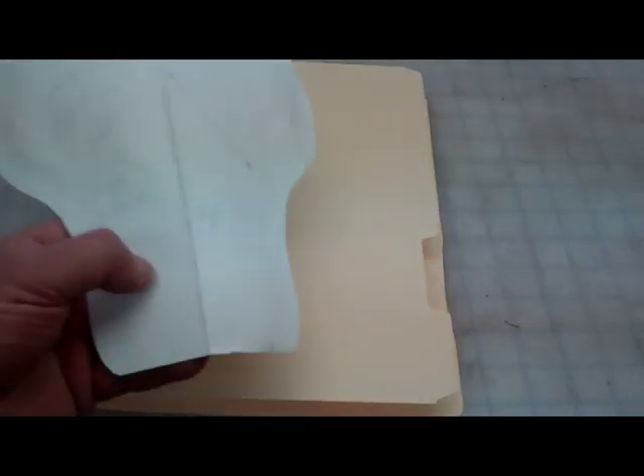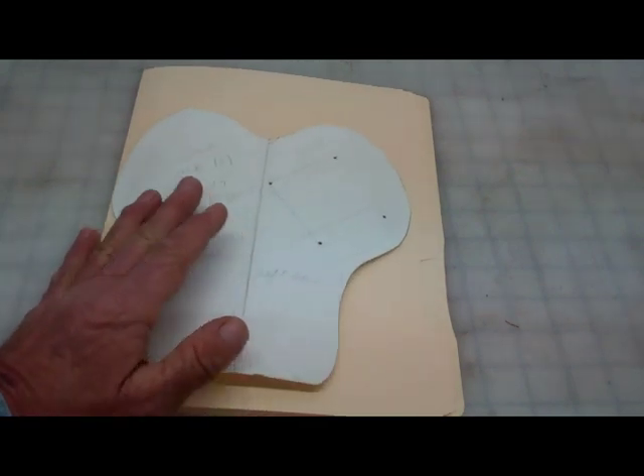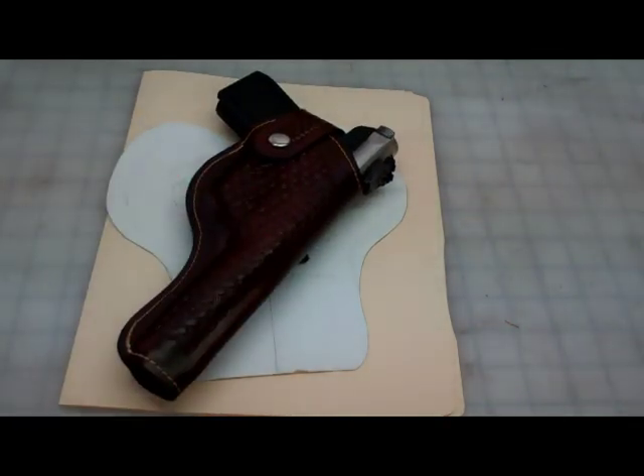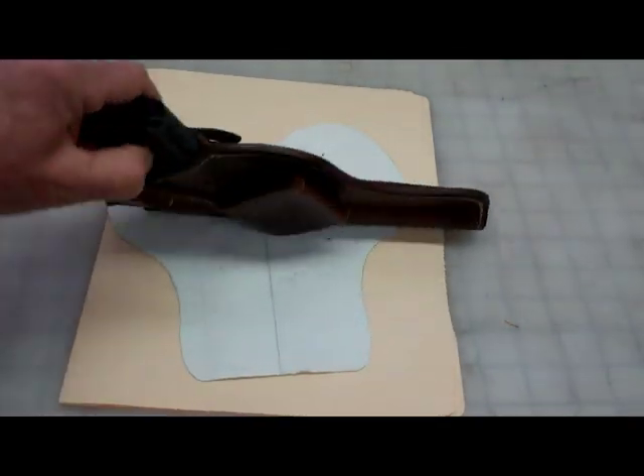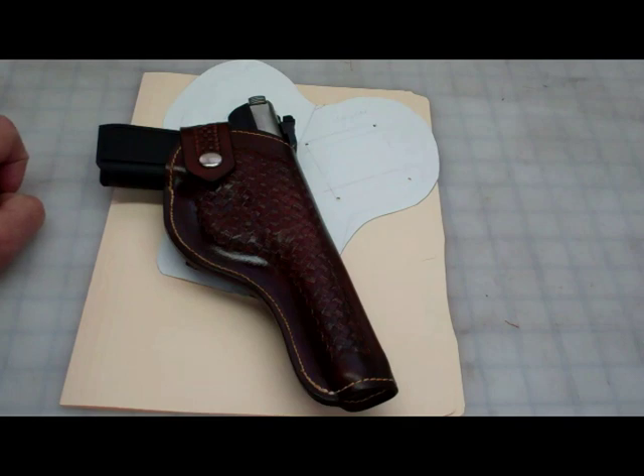Hi, this is Richard Black, and today I have a video that's going to explain how to make patterns for anything you're going to be making in leather. It's important to make a pattern so you can see how it's going to look, how it's going to wrap around an item, the overall look of it — it gives you an idea. If you can see it, you can make it. What I'm going to show you today is how to turn this simple file folder into a workable pattern for a leather holster project, whether it be a wallet, a purse, or anything.